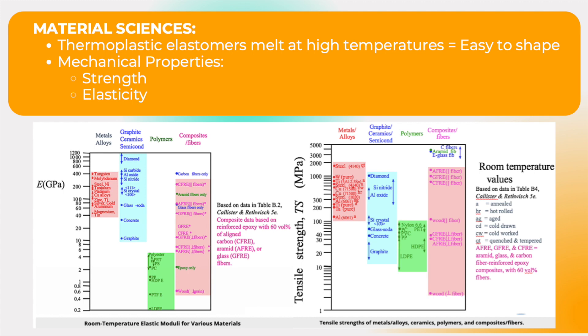Due to the ability to melt thermoplastic elastomers at high temperatures, these materials can be simply shaped into desired products using traditional thermoplastic processing equipment. This is directly related to some of the mechanical properties studied in the material sciences class, such as strength and elasticity.